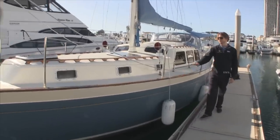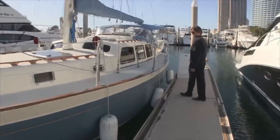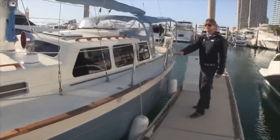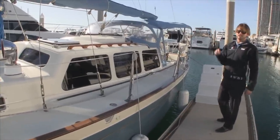This is the stars and stripes blue with a gold cove stripe carried all the way to the stern of the vessel. We have beautiful high varnished tow rails here — this is a solid continuous tow rail wrapping around the whole vessel itself.